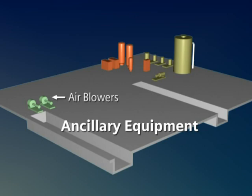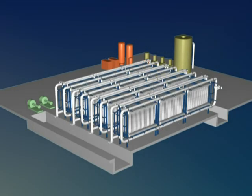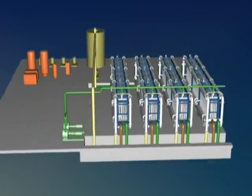Ancillary equipment, including air blowers, compressors, pumps, chemical cleaning equipment and storage tanks, which can also be provided by Siemens, are installed on site. Interconnecting pipework is typically provided by the installation contractor.